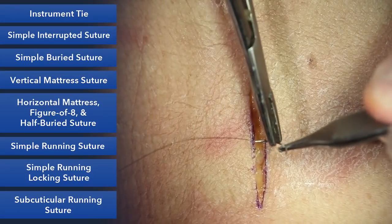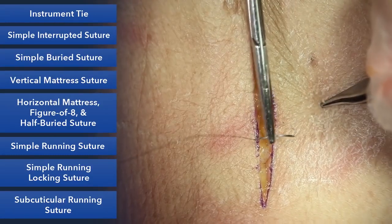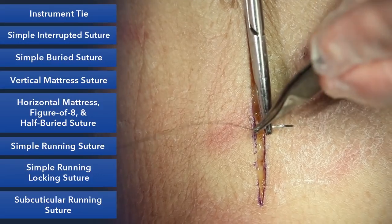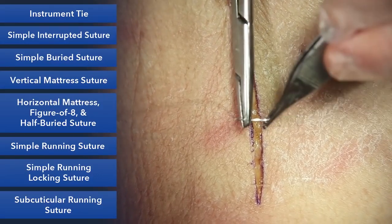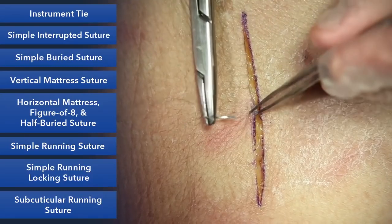Just a quick tip on handling the needle. You'll notice your needle has a flat portion in the middle — this is where you grab the needle with your needle driver. You don't want to grab it at the end where the suture comes in, or the swage, because it's round and you'll be unstable. Never grab the needle at the tip because you'll dull it.